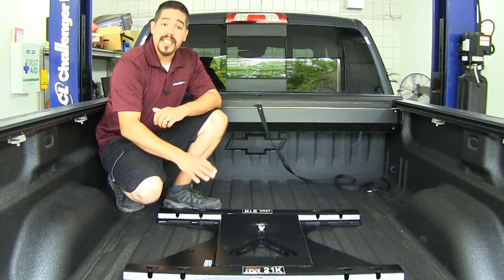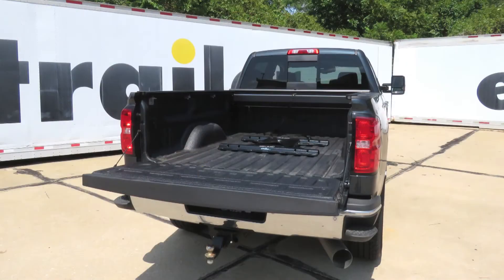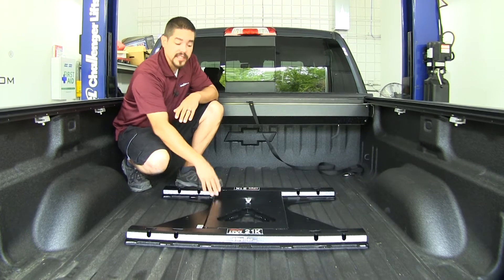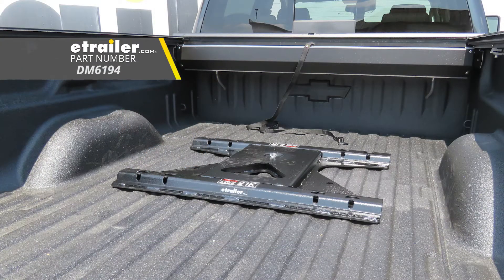Our Demco adapter plate is a custom fit item designed to work with the Chevy and GMC OEM fifth wheel prep packages. If you're looking for a way to adapt your OEM prep package to work with your old fifth wheel or just a standard fifth wheel, our Demco rail adapter is going to be a great solution for that. That'll finish up your look at the Demco fifth wheel rail adapter for Chevy and GMC OEM fifth wheel towing prep package, part number DM6194.